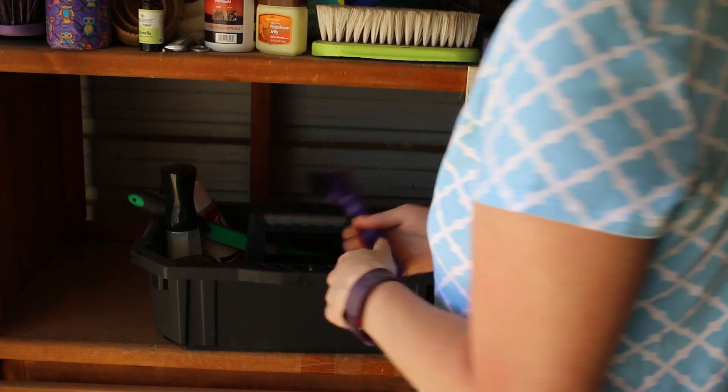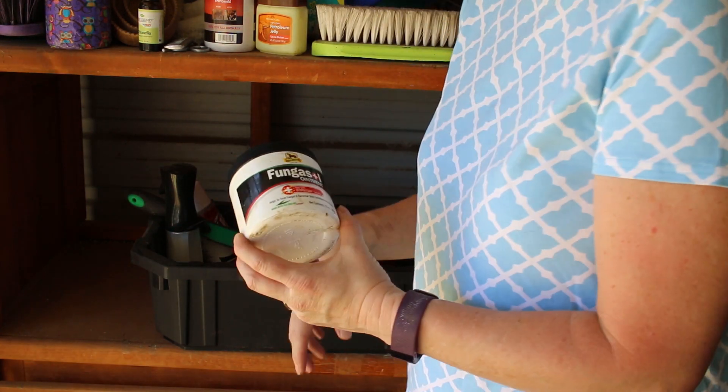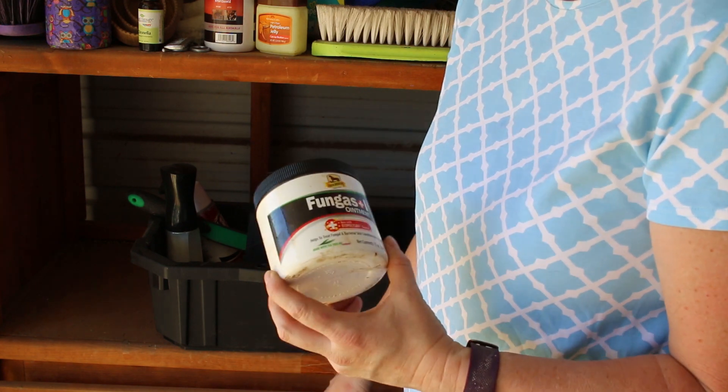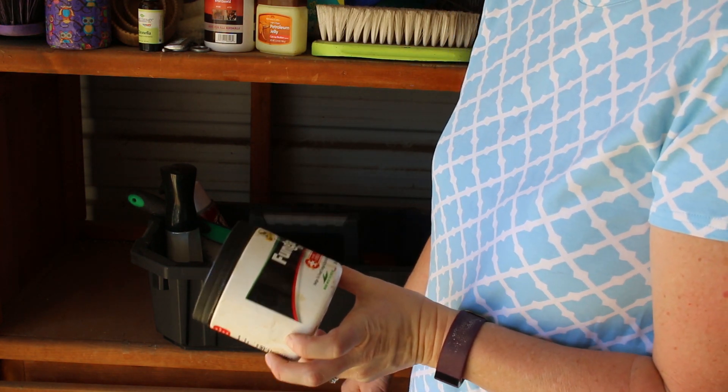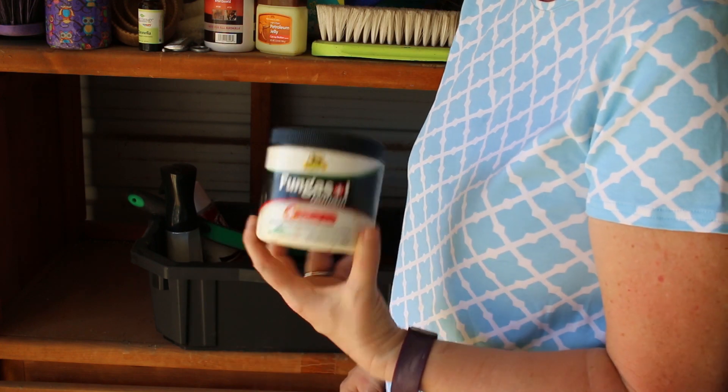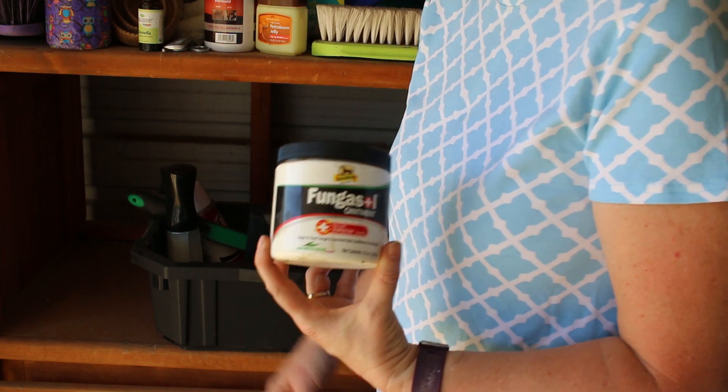A hoof pick. Some fungal ointment — again, that's for Ethan. This stuff didn't work that great, but it helps to treat fungal and bacterial skin conditions on horses. I haven't had good success with this one though.